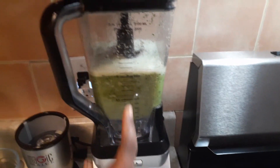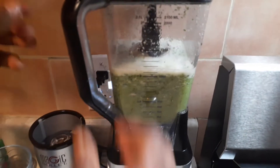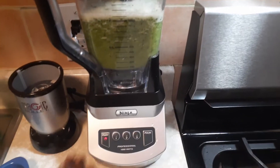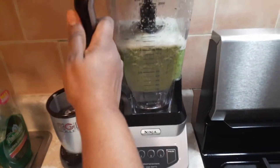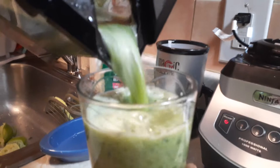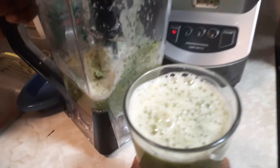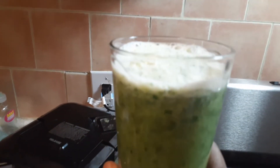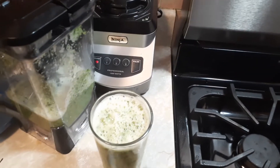Okay guys, that was it. The reason I blend it so long is because I want to get all the ginger fully blended out. And this is it — it's done. You have an option: you could strain it with a strainer, or you could just drink it like this. Some people don't like the pulp, but for me it's fine. For my girls, I would strain it and give it to them.